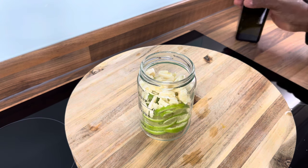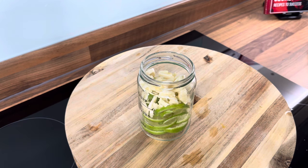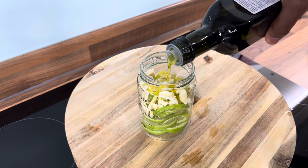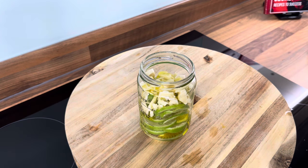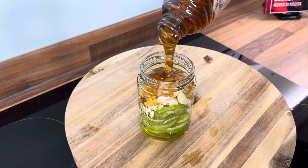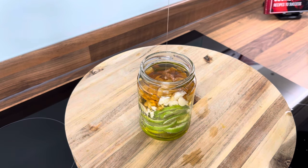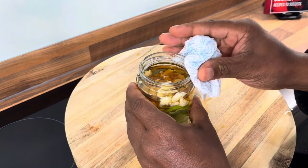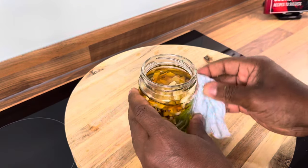Once you do that, you want to get some extra virgin olive oil and put roughly about two teaspoons of the extra virgin olive oil in. Then we're going to get some organic honey and put about two tablespoons of organic honey inside. You need to use organic honey with this natural home remedy — it is important for you guys to do that.